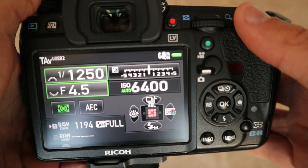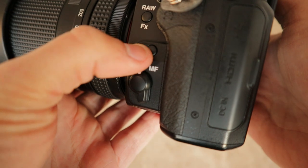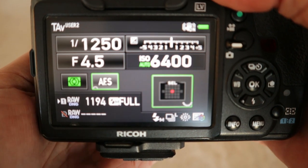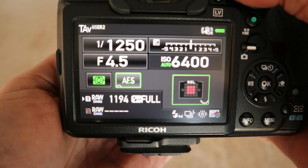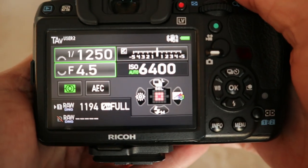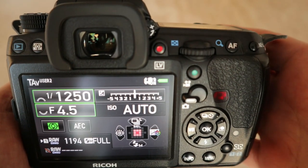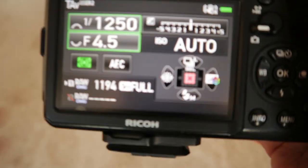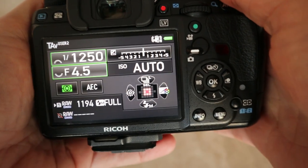I'm going to put the camera in autofocus continuous. The autofocus mode button is there, and you can just hold that down and scroll to flick between autofocus continuous, single, or automatic. You never want to use automatic — I always just leave it on continuous regardless of what I'm doing, because once I've focused with the back button I can just let go and it'll stop focusing. That's essentially the same as single autofocus mode.